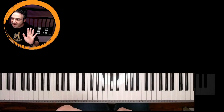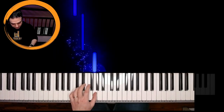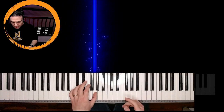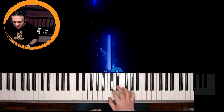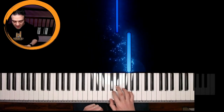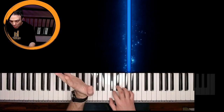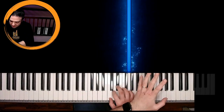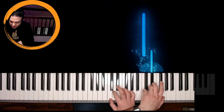We start with the left hand: we play C, E flat, G. We do once again the same notes with the left hand, passing on the right hand — so that is C, E flat, G.